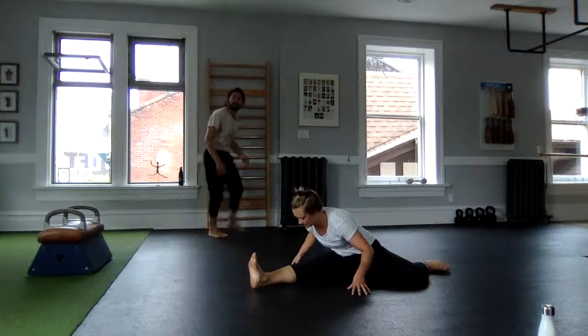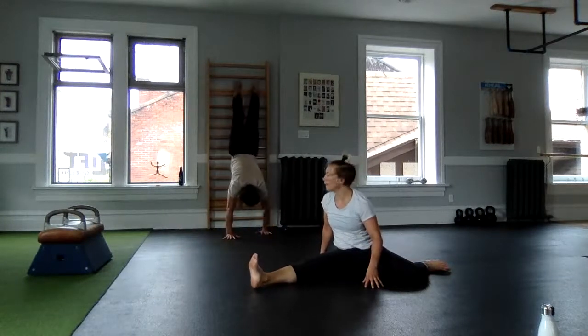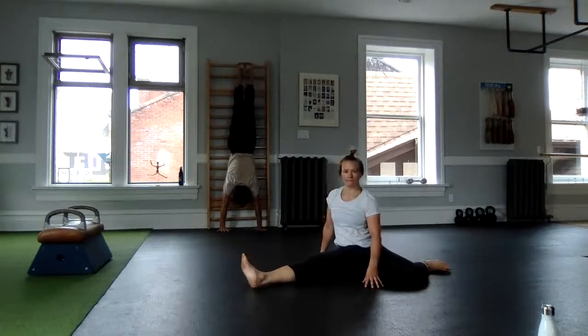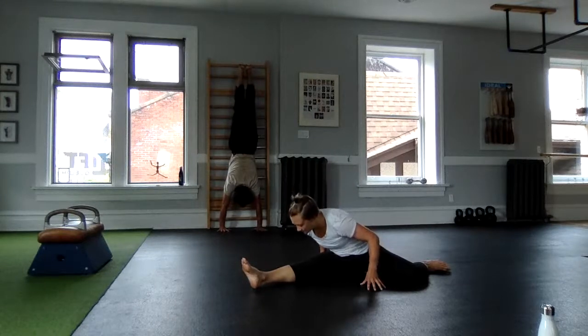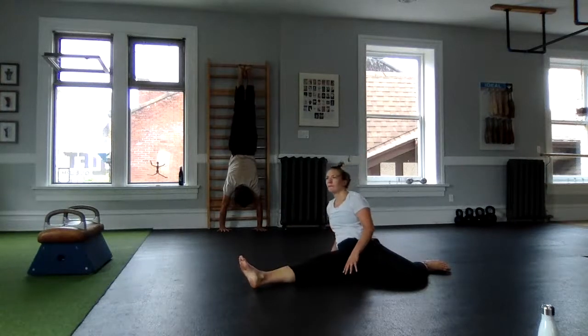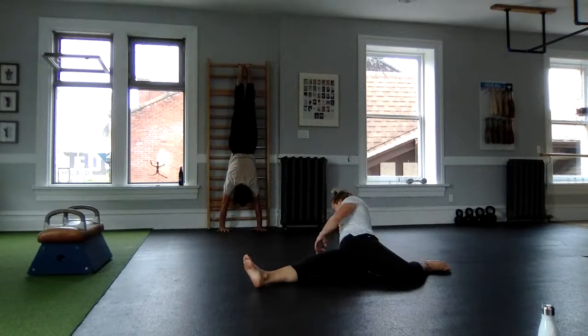Here we go for 30 seconds — three, two, one. Pressing to tall, pushing the floor away, maintaining your breath and feeling the floor. I'm off the wall and just very casually using my toes to touch, but continue to touch.